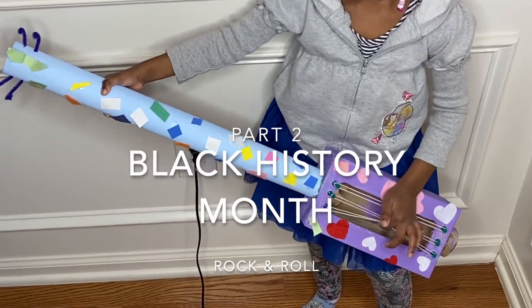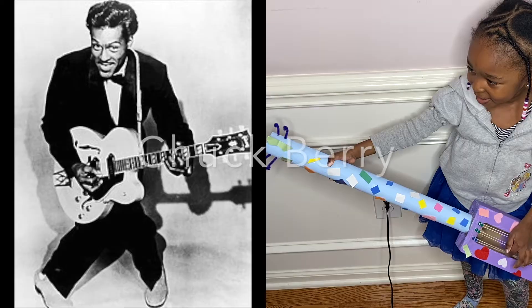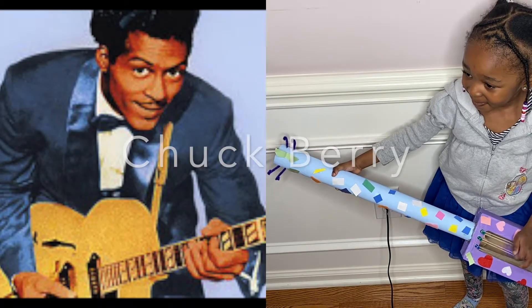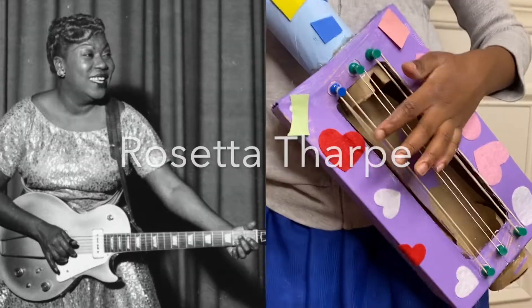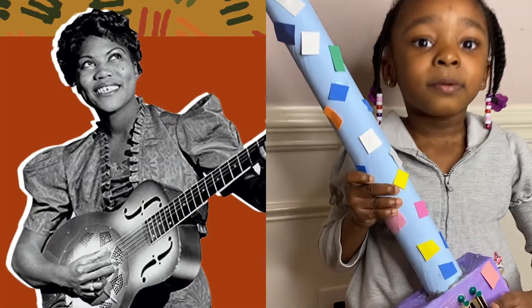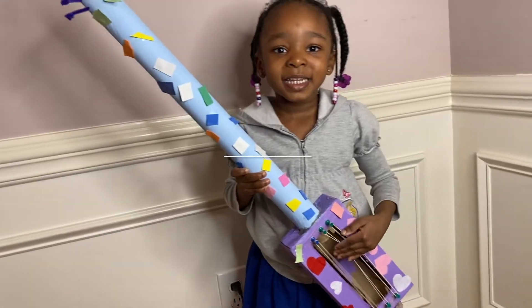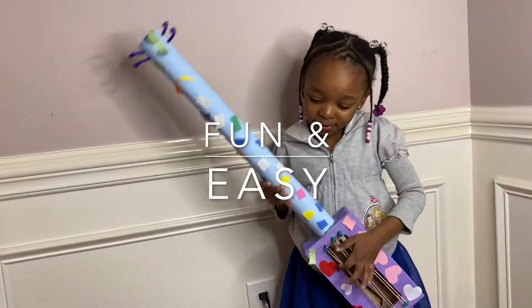Stick around to see how we created this super fun Black History-inspired arts and craft project honoring the late, great Chuck Berry and Sister Rosetta Tharpe, who paved the way in rock and roll. Y'all better check them out, look them up — google them, they're iconic. You do not want to miss this, please stay tuned.